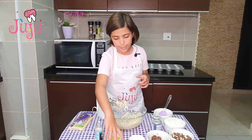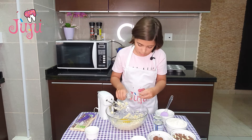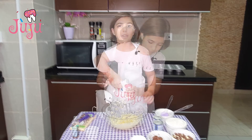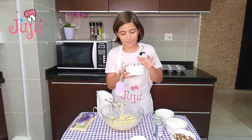Now I'm gonna add my egg and also vanilla, and just blend it for three minutes until it's nice and smooth. Now it's almost smooth, so I'm gonna add my Nutella — I love Nutella!